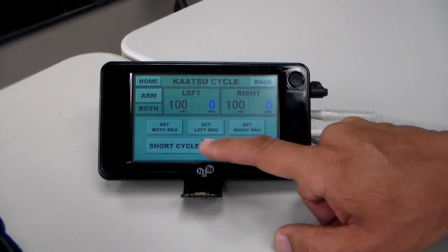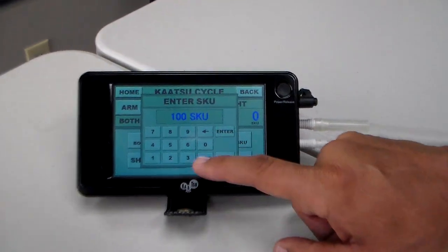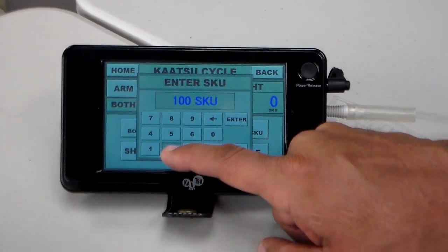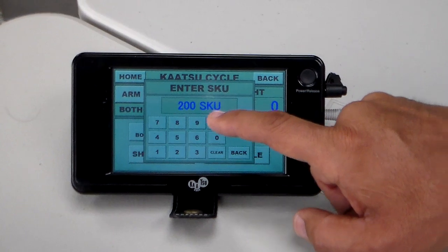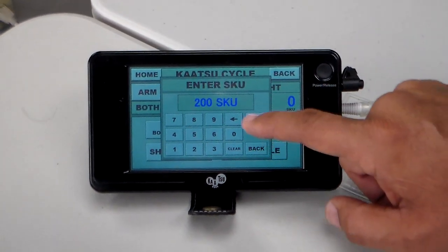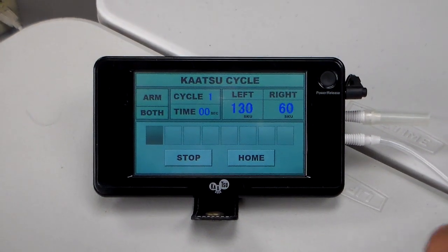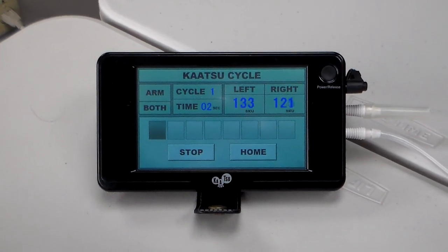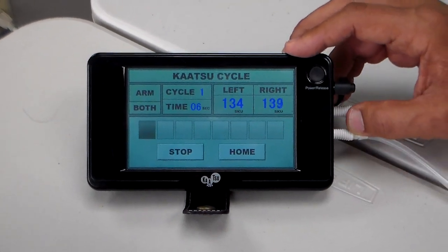For both, if I want to increase the pressure, I hit both — set both. Then, for example, I'll put this to 200 — 200 SKU, Standard Katsu Unit — and enter. I'll do a full cycle, and because it puts more air out, it will continue here.